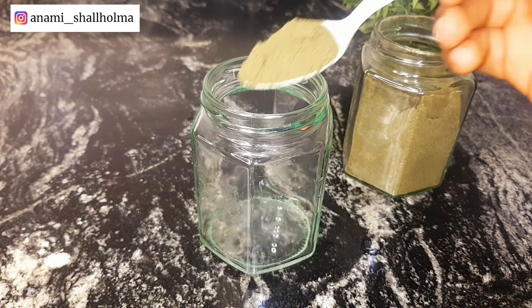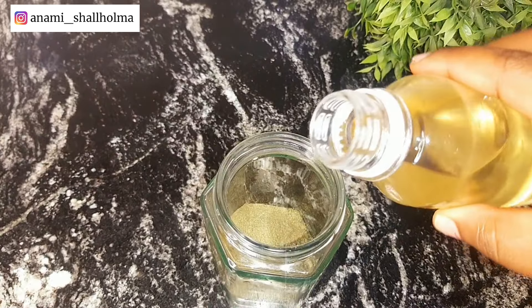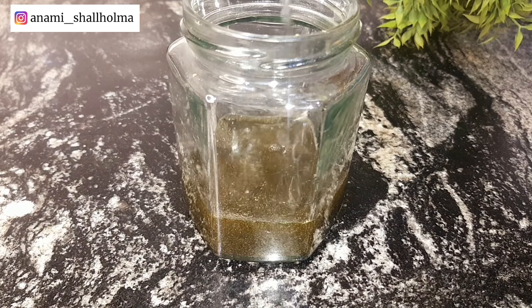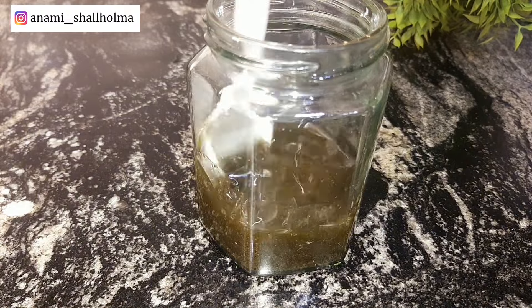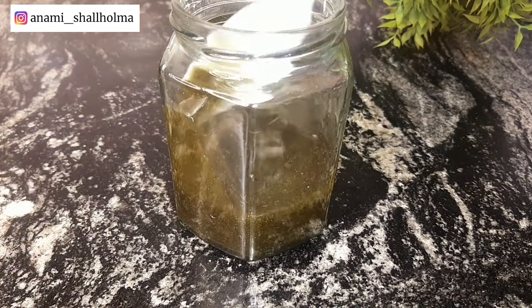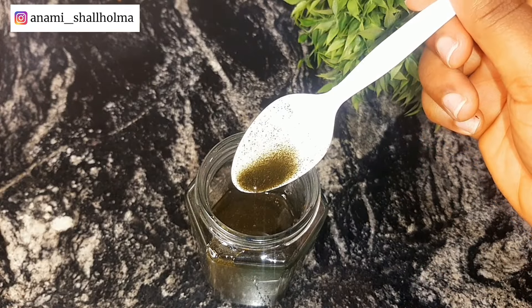I'm going to take some of my homemade moringa powder and put it in a glass container. I use two tablespoons of moringa powder. Then I'm going to add one cup of coconut oil until it covers my moringa powder, and then use a spoon to mix it until everything is well combined. This is how it is looking.